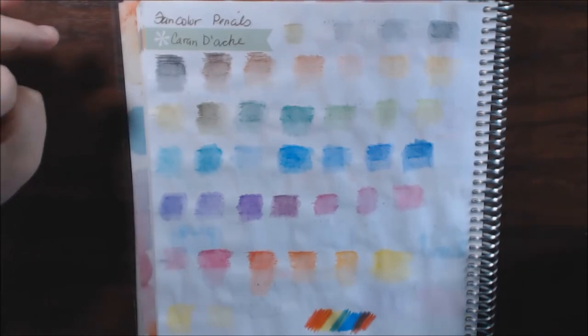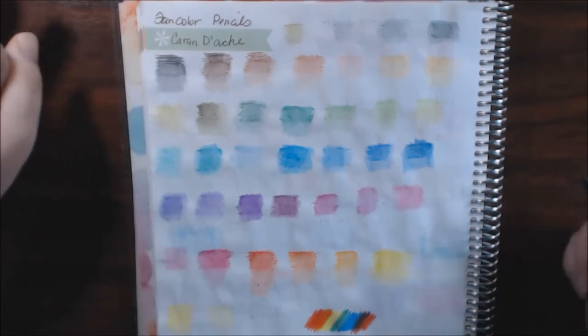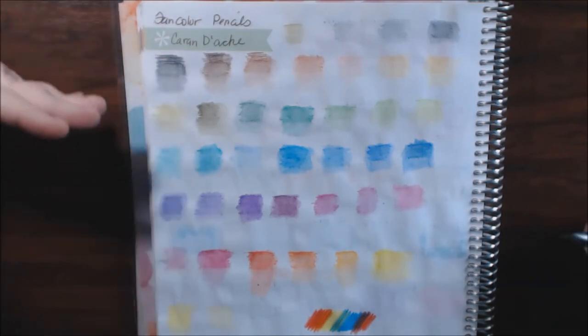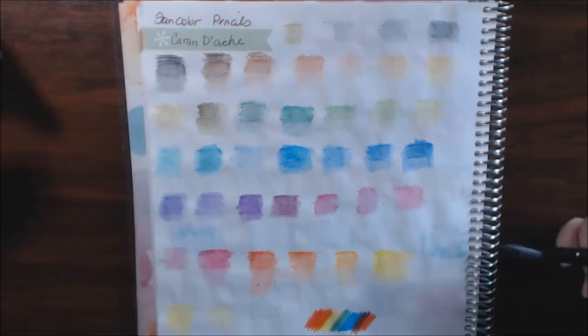There's no brightness to these at all, but sometimes your pictures call for lighter colors, so I'm really glad I have this set.